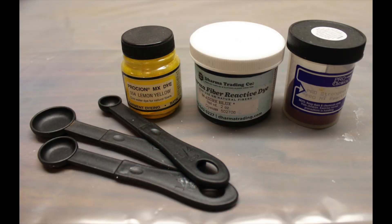We are using Procion fiber-reactive dyes. If you've never used them, you will be amazed at the colors — I still get excited every time I use these dyes. There are three companies I purchase from: Jacquard, Dharma Trading, and Prochemical. I have used all three and have not seen any differences in their results.